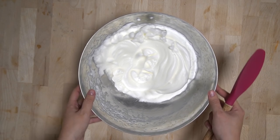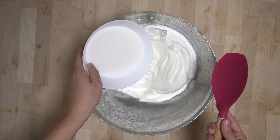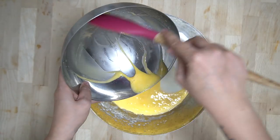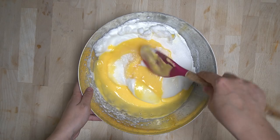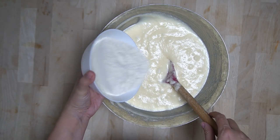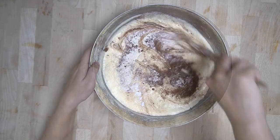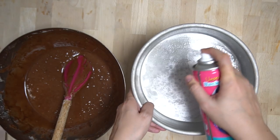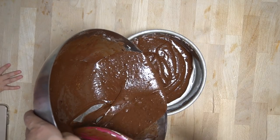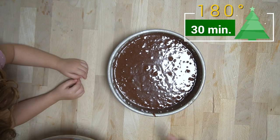Jetzt können wir beginnen, alle Zutaten miteinander zu verrühren. Den Eischnee zur Hand nehmen und mit einem Spatel zuerst den Zucker in den Eischnee schütten, dann das Wasser und die Eigelb-Ölmasse. Alles vorsichtig unter den Eischnee heben. Dann das Mehl, den Backkakao und das Backpulver vorsichtig untermengen. Den Teig in eine eingefettete 20-cm-Backform füllen und bei 180 Grad Umluft circa 30 Minuten backen — Stäbchenprobe nicht vergessen!